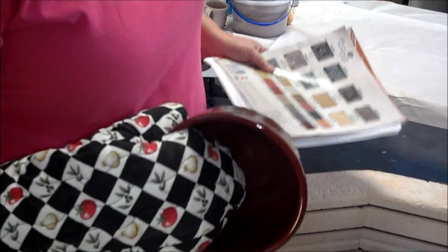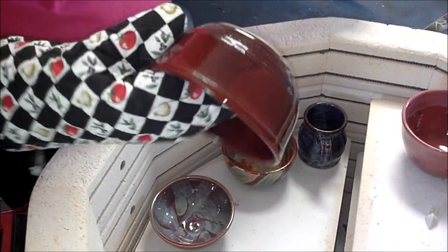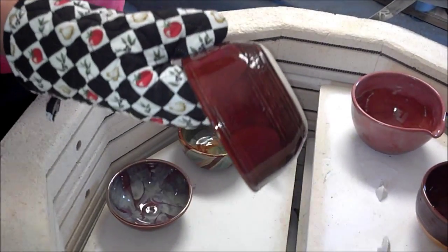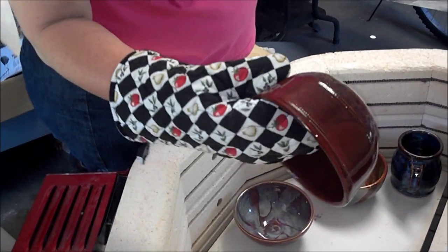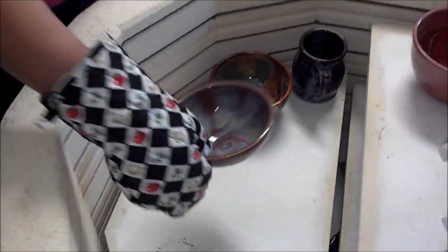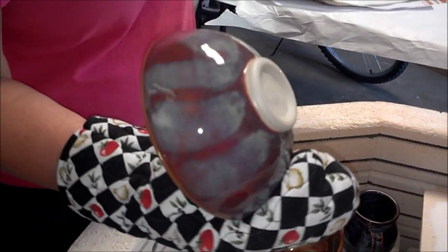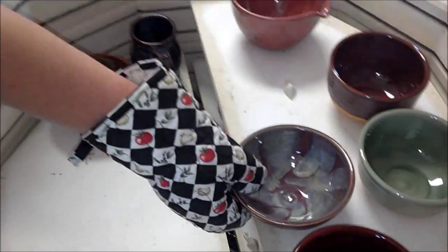I'm just going to show these to you and I will be updating the video as we go along. This one is the smoked cinnamon, I think, with the Renaissance over the top — I think it's the Opal Luster. This one here is quite pretty. This bowl — I can't remember what I put on the outside. Unfortunately, I probably still don't know what I used because it's such a green color. This almost looks like Celadon.